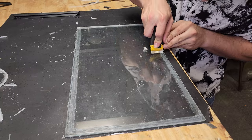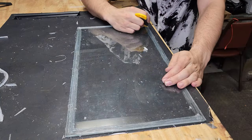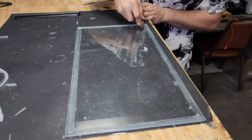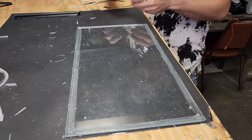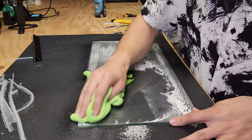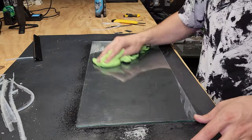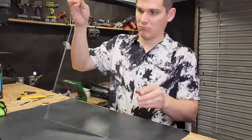Once you have the pieces separated, you start the long grueling process of scraping all the old silicone off. Be careful with the edges of the glass because they will dull your razor blades fast. Just take your time and clean the pieces off one by one — get all the old silicone off so you have a nice fresh surface to lay the new silicone onto. Nice and clean.